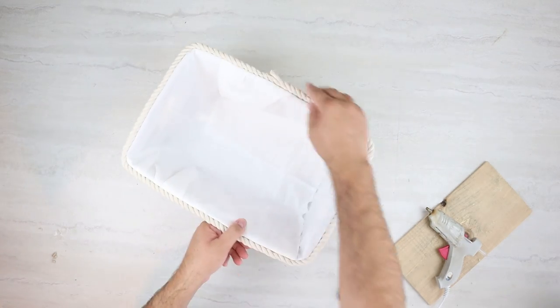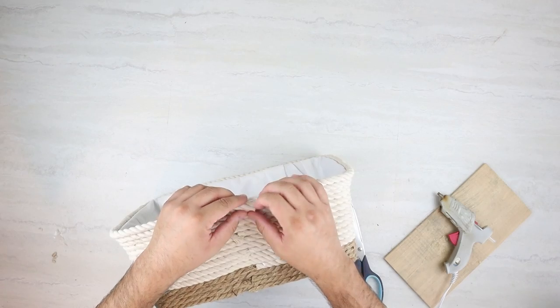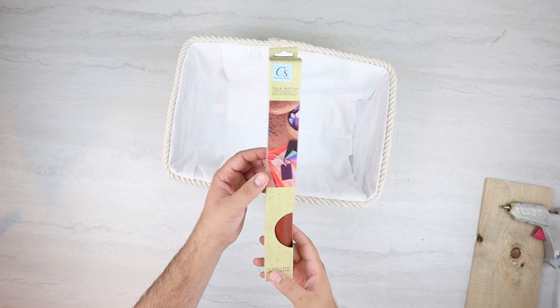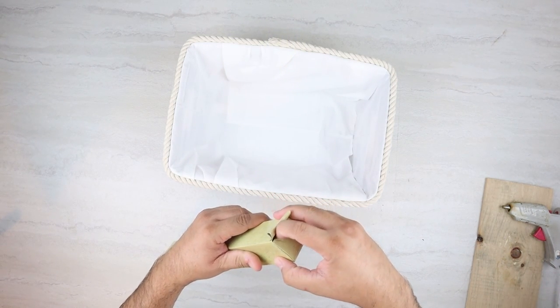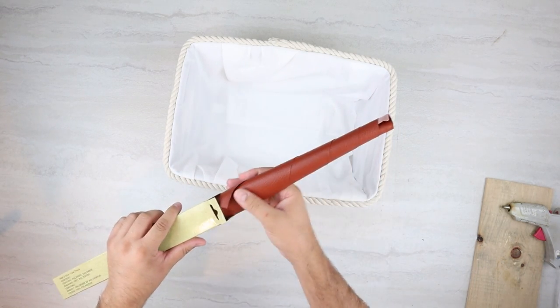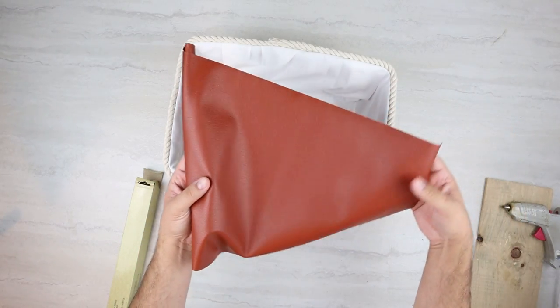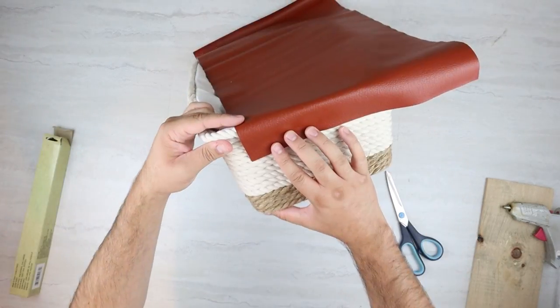Once we have our basket completely covered with rope and the interior with fabric, we can move on to adding the handles. This is what I was talking about as far as the Dollar Tree faux leather. It's in the crafting section with the other vinyl you can use for your Cricut — it sits right next to those and it's just a big roll of faux leather. I saw it in white and black as well, but we're going to be using this brown color to create our handles.